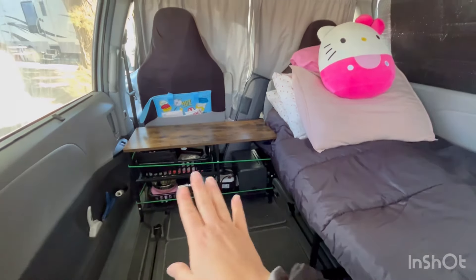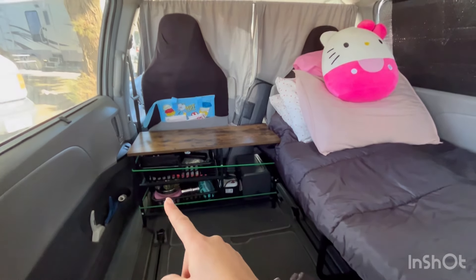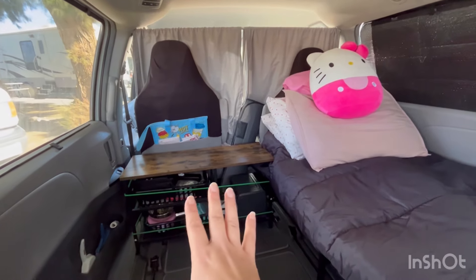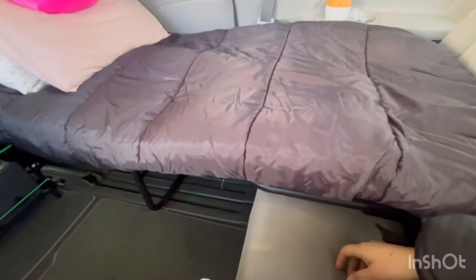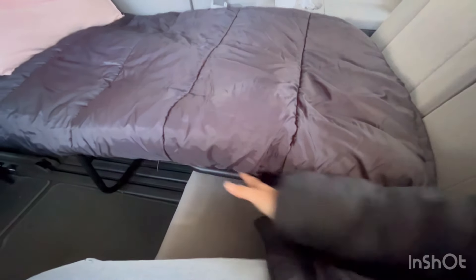Now I can sit comfortably here and I have plenty of floor space. You could put some shelving, a small dresser, or bins — whatever you have, you make it work. The storage under is 15 inches high, so there's plenty of storage there. I do lose a bit of storage that would have been under where this leg folds out, but there's still a little bit of storage where you can slide things under.